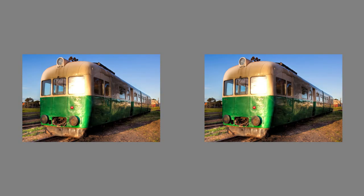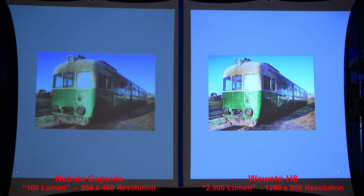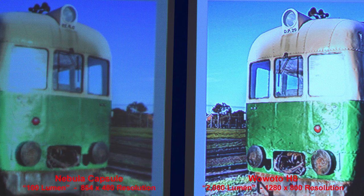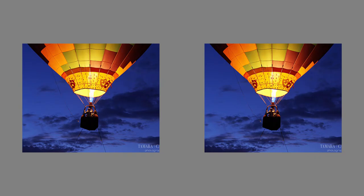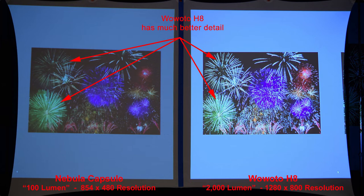Here we'll compare some colors — the Nebula Capsule's lower resolution just produces a softer overall image. Here's a hot air balloon at night with a crisper image from the H8, and its higher resolution explains that. And some fireworks in the night sky — the H8 has much better fine line detail because of the higher resolution.